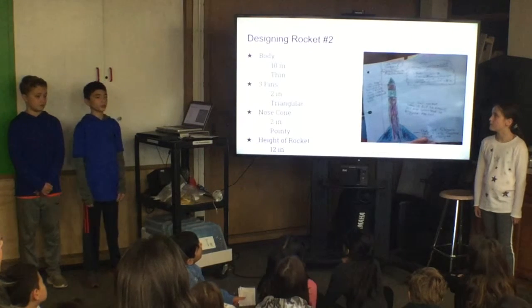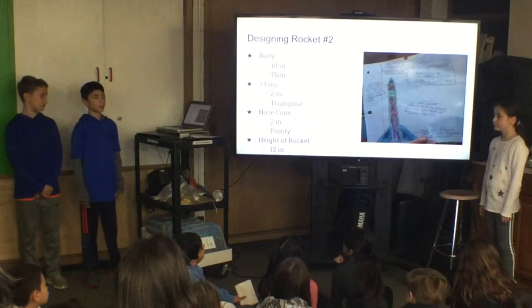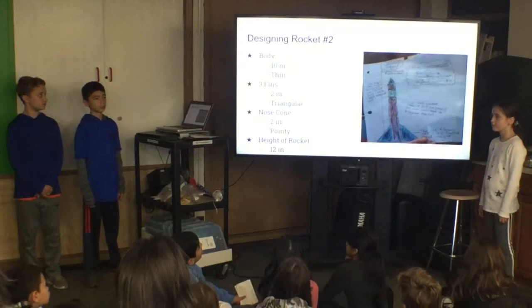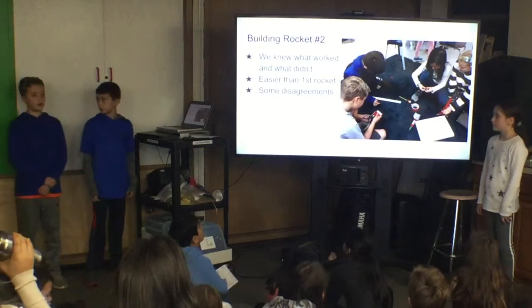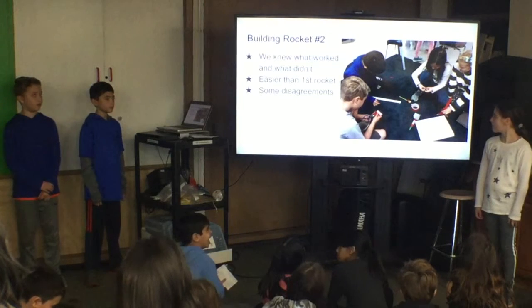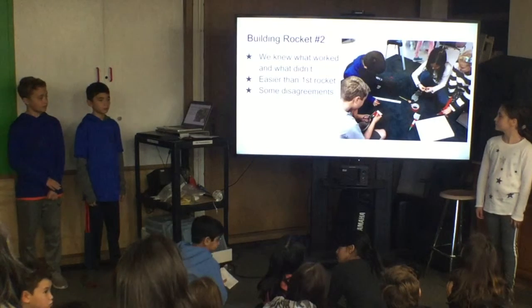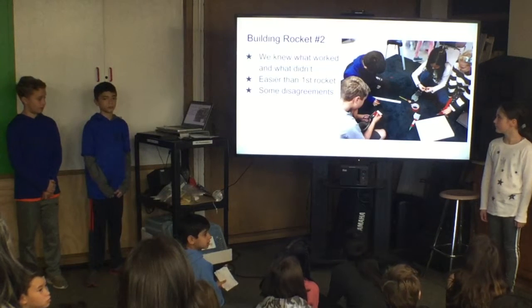On our second rocket, we wanted to make bigger fins to create more drag. We also wanted to make our rocket bigger, because we think that affected our next rocket. Building our second rocket was a lot easier than building our first one, because we knew what worked and what didn't. We had a hole in the bottom of our rocket, which we knew about, but some people in our group didn't think it mattered.